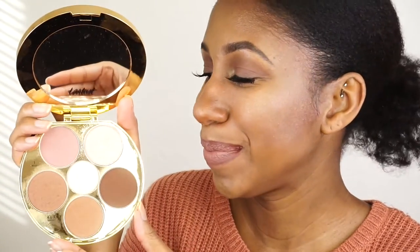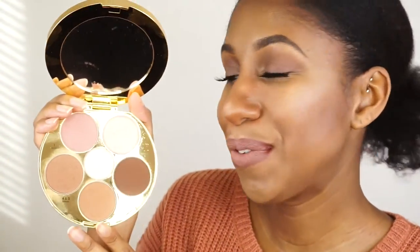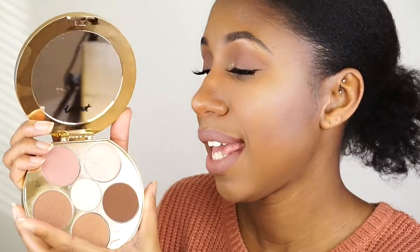It actually smells like chocolate — not sure why, but it does. The packaging is beautiful. The formulas for these shades are very Tarte: all Tarte formulas are that creamy, rich quality. Even with the powders, it kind of feels like butter when you put it on — that great formula Tarte usually has in all its products.